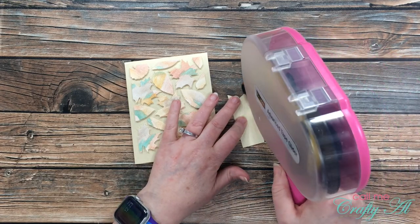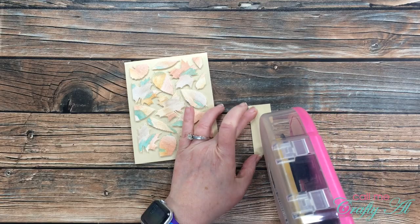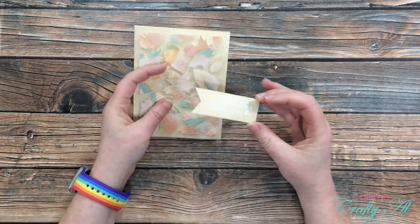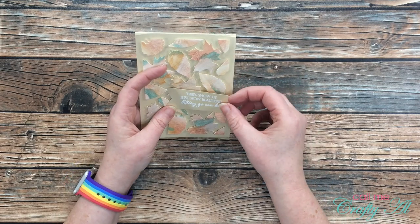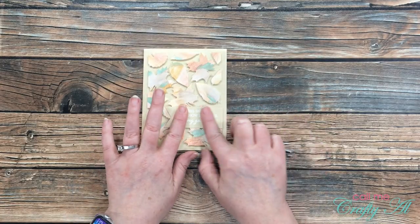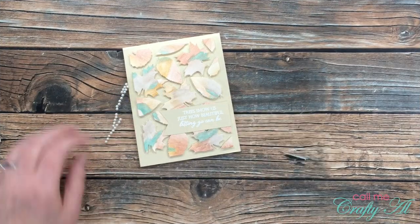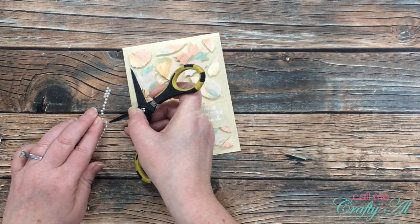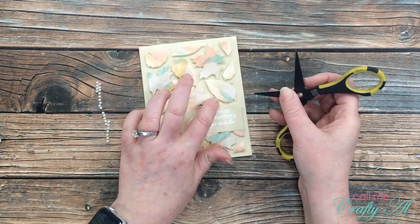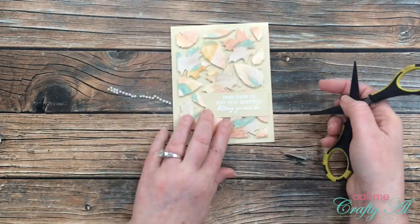Now it's time to get my sentiment adhered to the card front. Because I wasn't sure exactly what areas of my fishtail banner would hit those leaves, I covered the back of it pretty well with my ATG adhesive. Once I had it in a place I liked, I aligned it with that die-cut right line and pressed it into place. To add a little bling and pull out the white from the heat-embossed sentiment, I brought in some small white self-adhesive pearls and added a few around the front of the card. And here's a look at the finished piece!